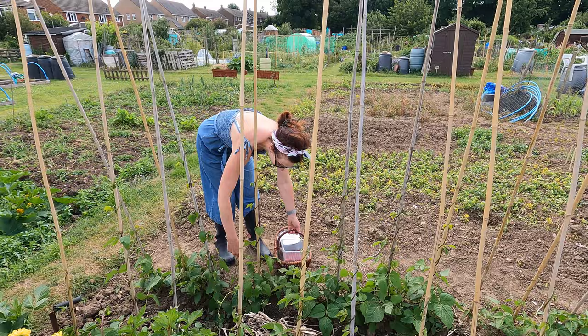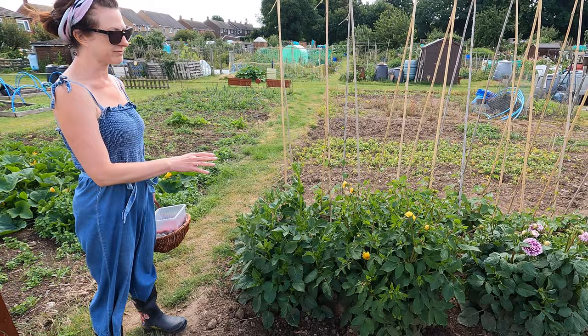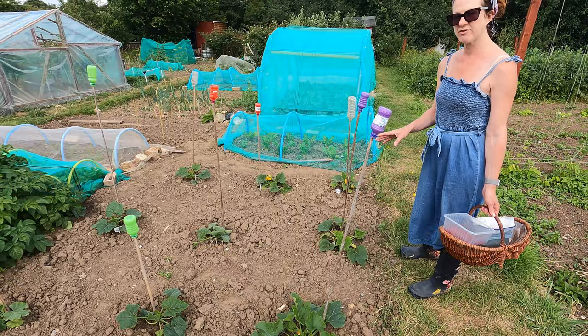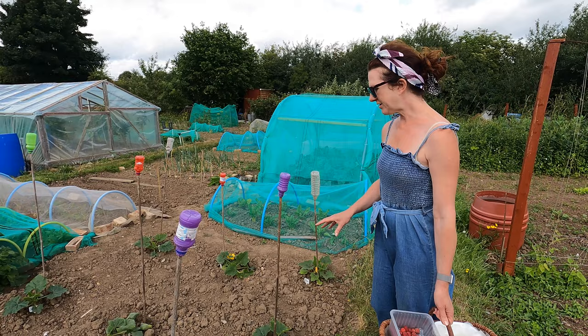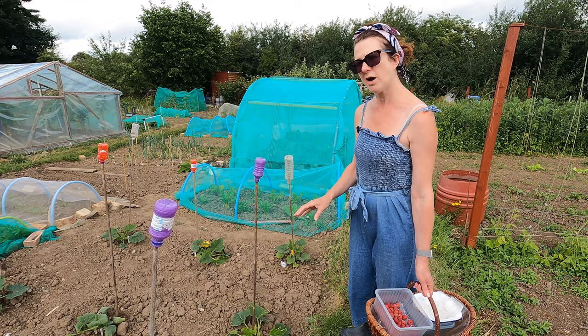The dahlias are doing really well. A great way to boost them is to give them a little tomato feed. I'll be able to start cutting those really soon. Here's the bulk of my squashes and courgettes — if you haven't got any already, it's worth picking some up already started. I've got a little courgette there I could technically cut off already — it all comes on really quickly. You can feed these too, with tomato feed or comfrey feed, as they're quite hungry plants and it's definitely worth feeding them.